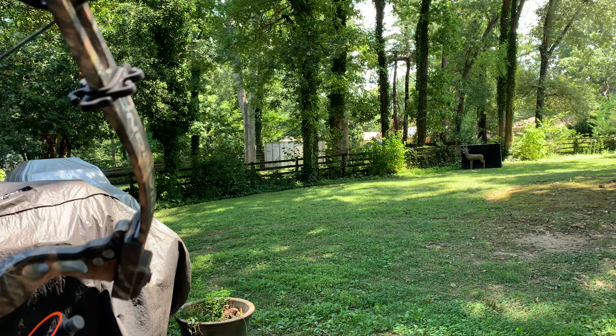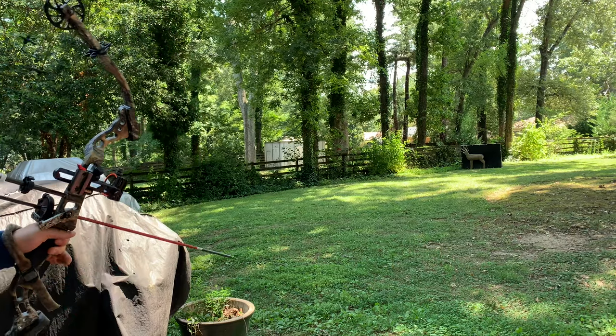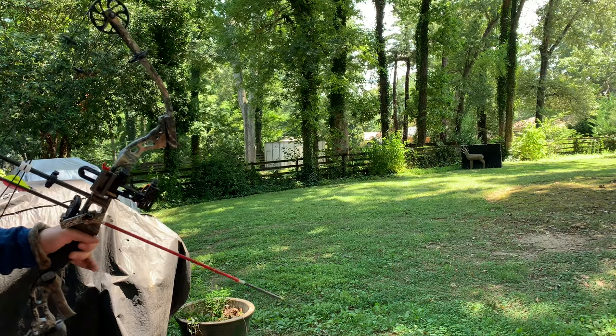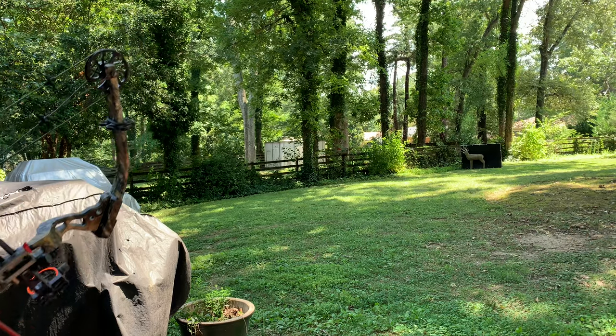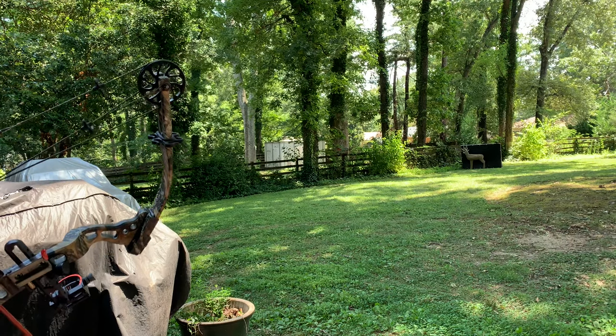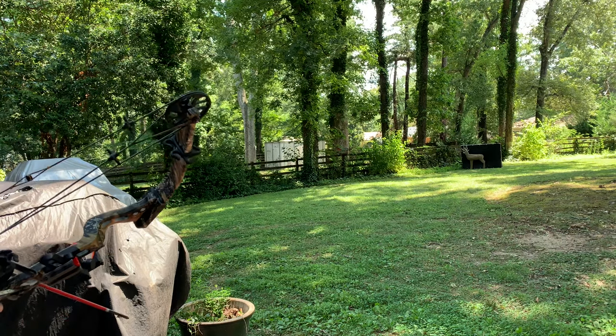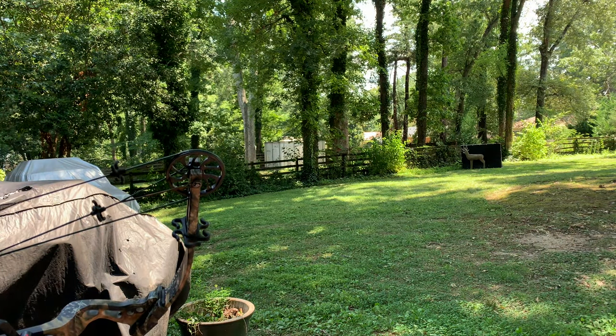Hey guys, welcome back to DF Outdoors. I've made a lot of vehicle-related content lately, but hunting season is right around the corner here in South Carolina where I live. Just over a month away is when our archery season starts, so today I'm going to be focusing a little bit on archery. We're going to go through a little bit of my setup and how I practice here in my backyard, and we'll talk about a few other things as well.